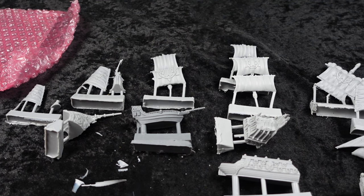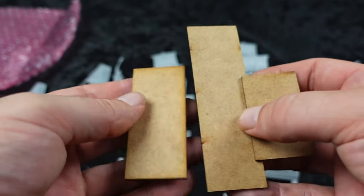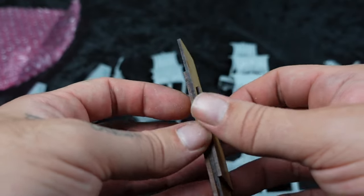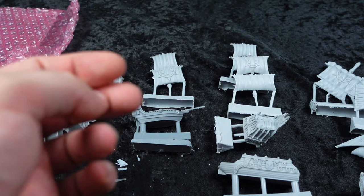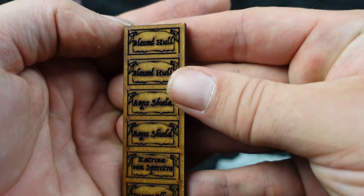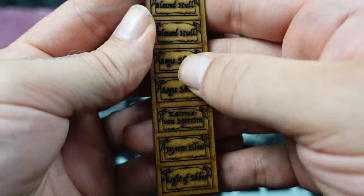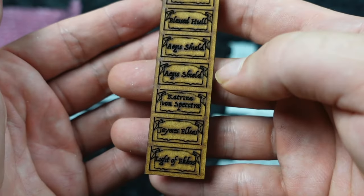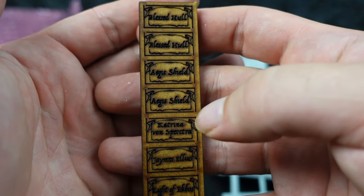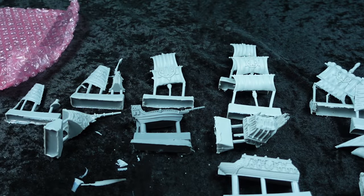That's not the only thing we have in the box though. We have our bases. There are a lot of options for bases — I have no problem using the MDF, and I just do my own little water effect thing with some paint, glue, and one-ply toilet paper. It also comes with some MDF tokens for Blessed Hole, Aegis Shield, and the captains. I may already have some of these, but I like that they're included — I feel like these weren't in the booster fleet, but since it's a starter fleet you get more of that information.